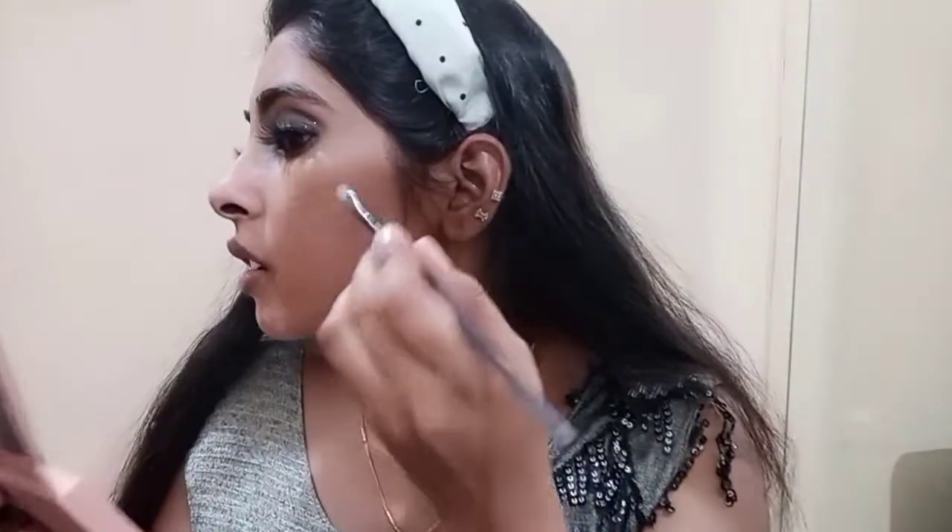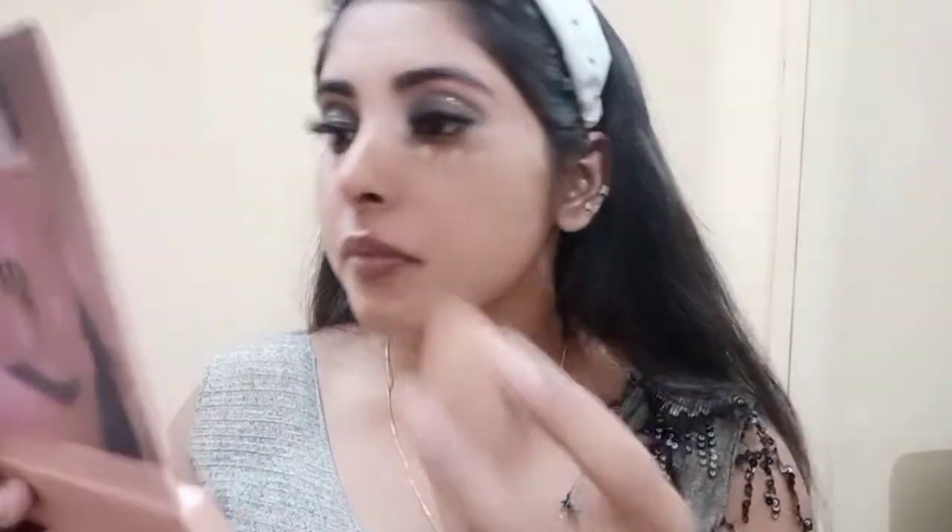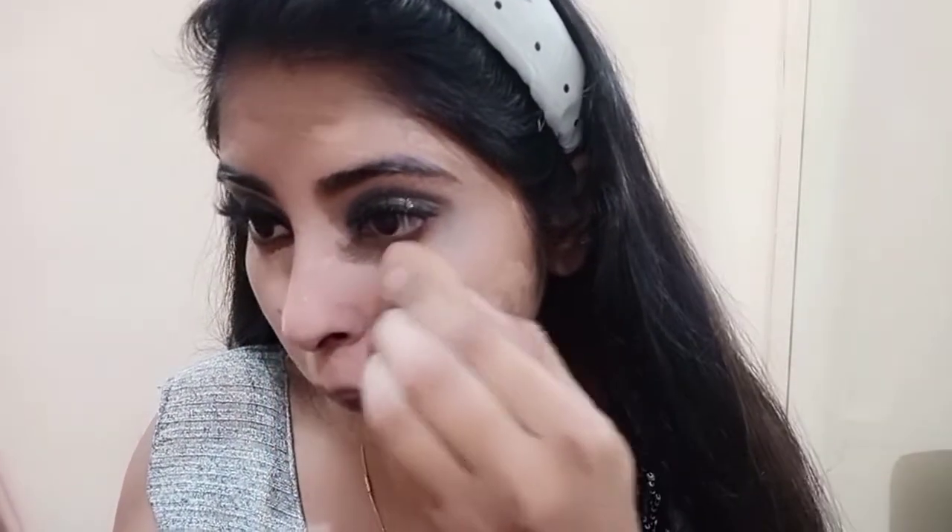Next I will apply concealer. You can see some pimples and spots, so I will apply concealer all over the face. Make a product suitable for your face. Blend it out with a wet beauty blender. Make sure you do not make it dark or dry. Do not over-blend it off your face.